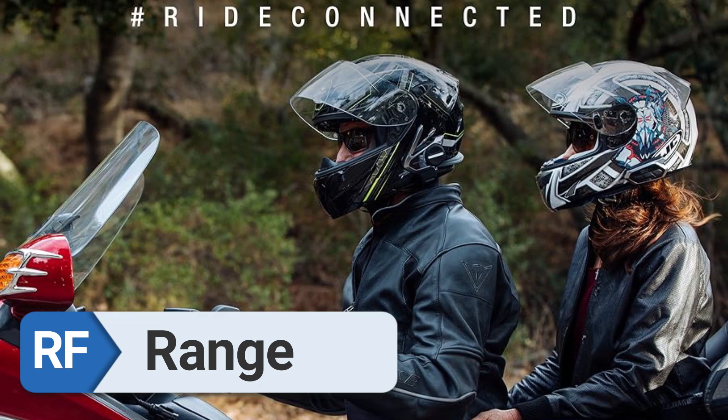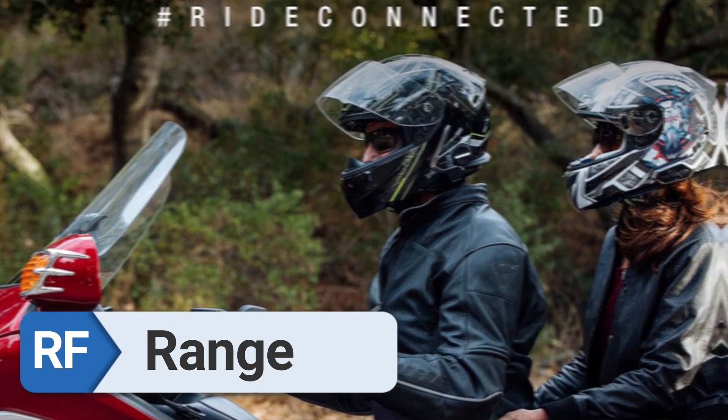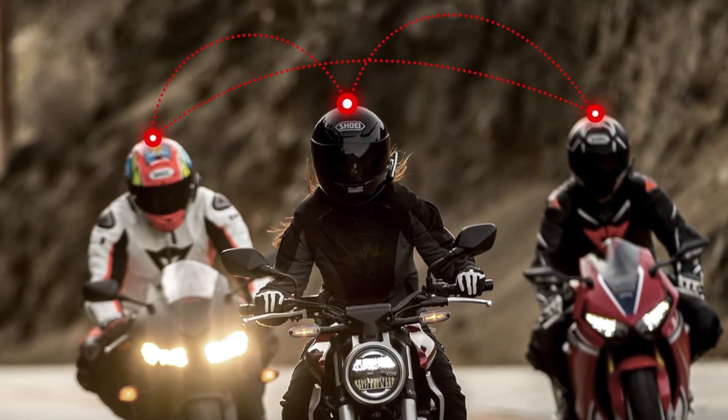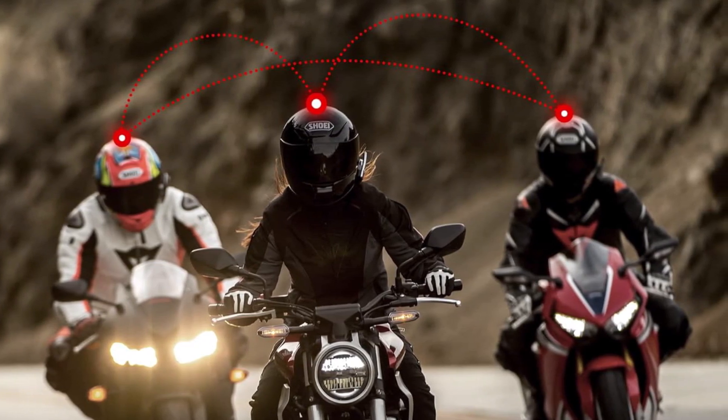Range. The range is more than sufficient for the vast majority of journeys that include groups of people. When I was riding with friends, I never had any issues with the connection being steady under any circumstances.